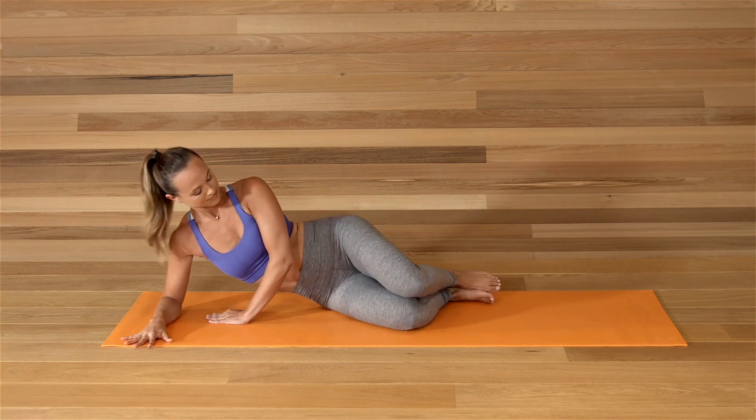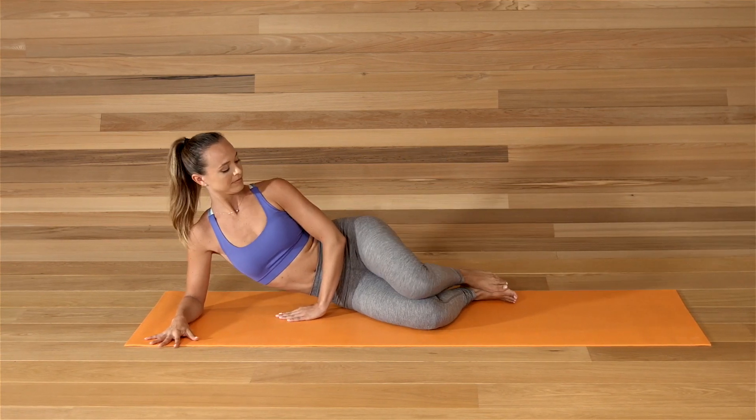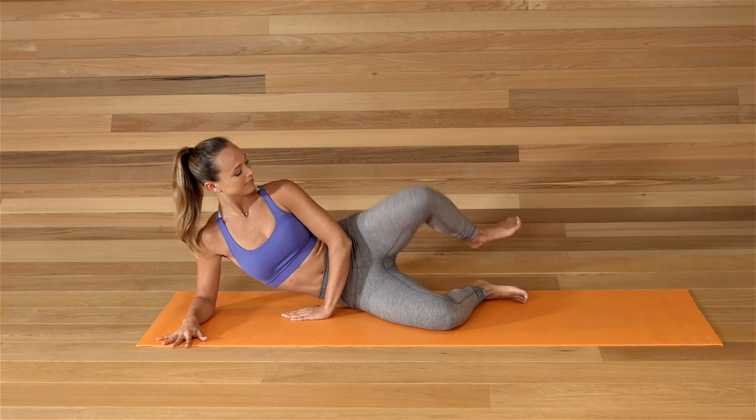Bend the knees. Lift the top knee and lower the knees together. Lift and lower. Lift and lower. Notice the feet are still flexed.